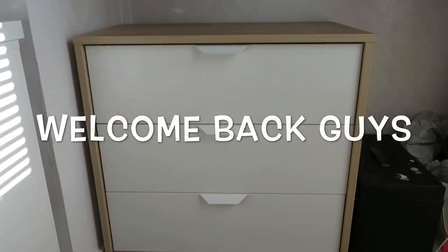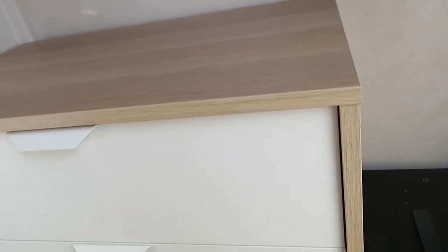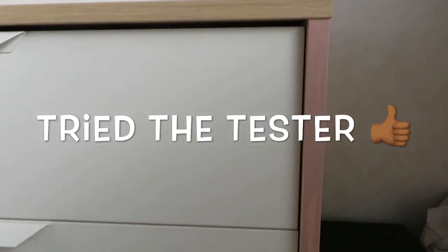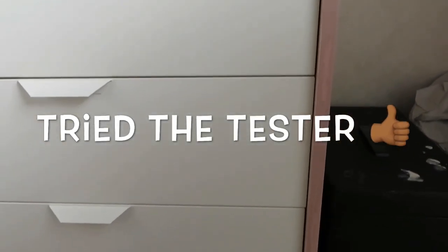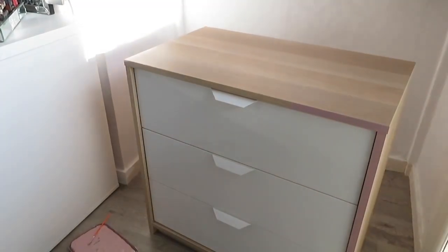Hey guys, welcome back to my channel! So today I'm gonna be attempting to paint this chest of drawers. I'm gonna paint it pink. I'm gonna use a tester first just to see if I like the color.